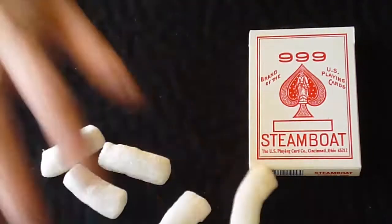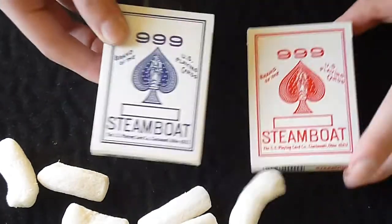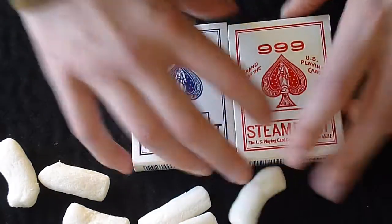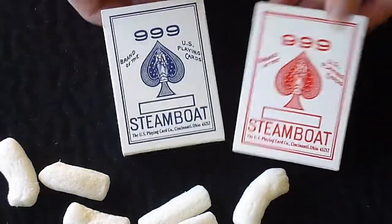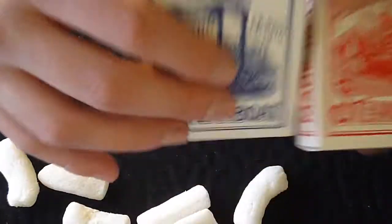There are more packing peanuts and the next deck out is the same, just in blue. So these are sealed but not in cellophane. You can see that the seal up there is intact, same with this one.